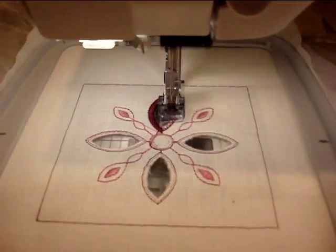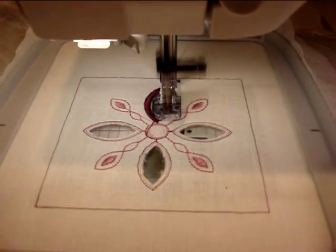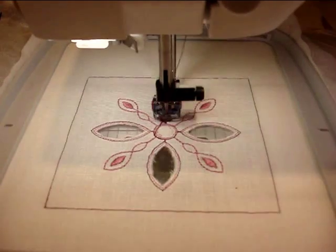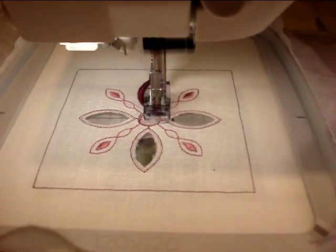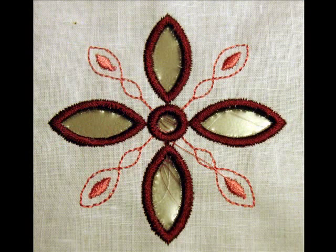We're showing you a few examples that come with the kit. There's also a new embroidery collection called Creative Cutwork that is designed especially for use with this set. Here the needles have cut away the fabric, we've slipped in some water-soluble stabilizer, and now we're just finishing the cut edges with a satin stitch.